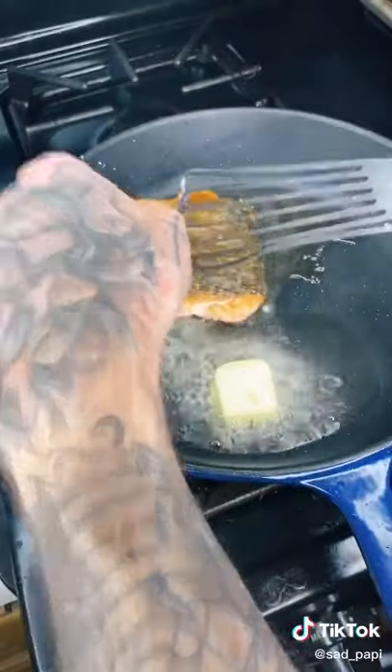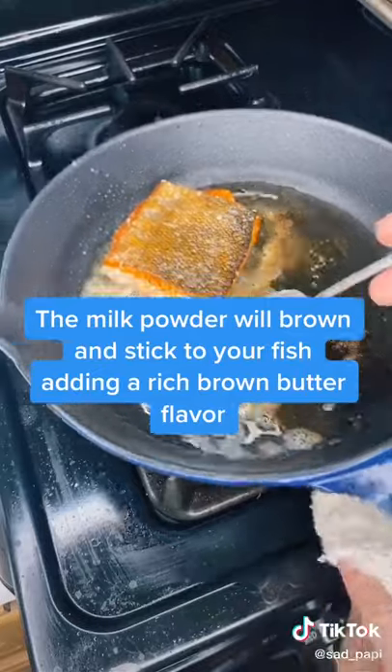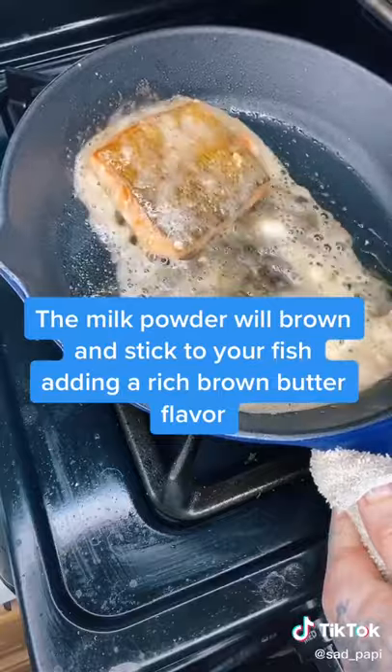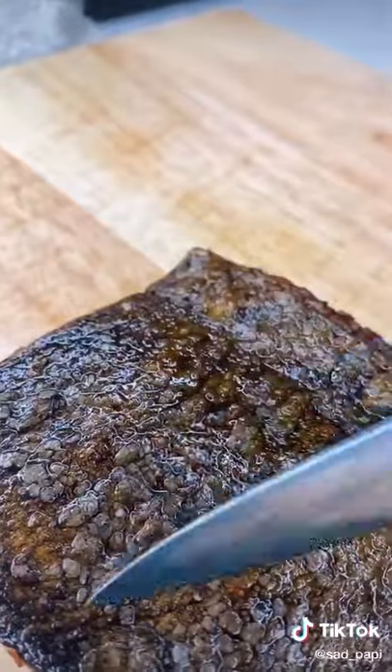Give her a flip. What I like to do is dry milk powder and then baste. After two minutes of basting it's ready — some salmon skin ASMR right there.